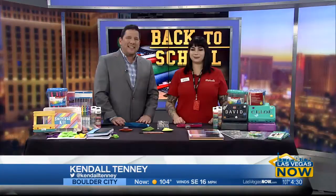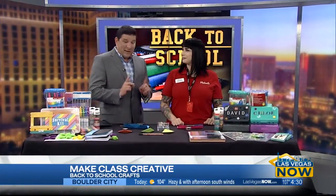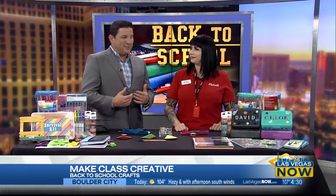With school starting next week, a lot of kids are feeling a little blue or even anxious about going back to class. But there are ways to help them feel more excited about the new year, and one of those ways is through crafts. To show us some creative ideas, we're joined by Brianna Cohen from Michaels, who has some good ideas to get kids excited about going back to the books.